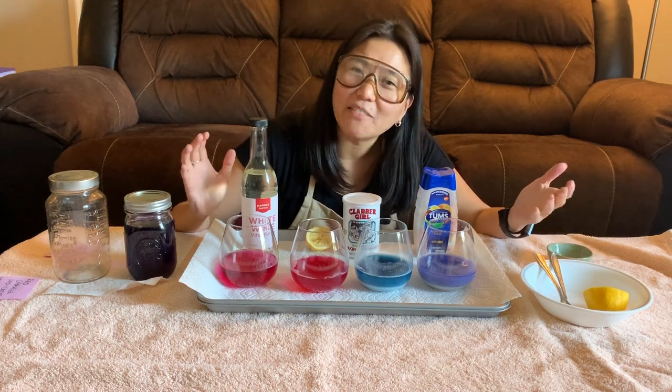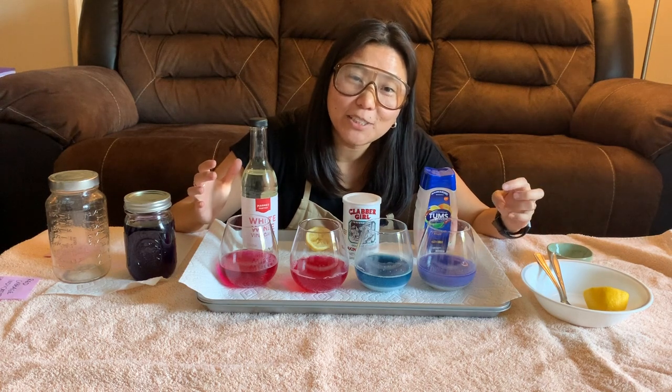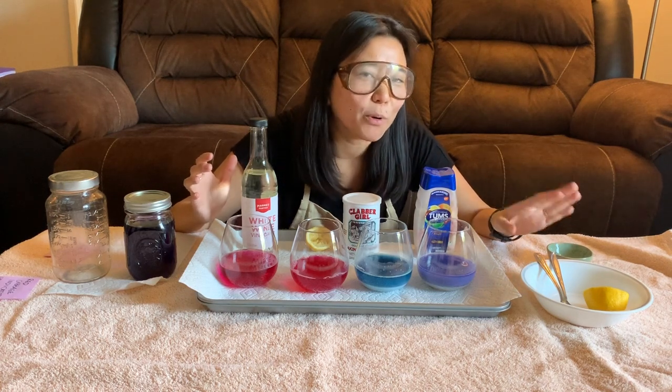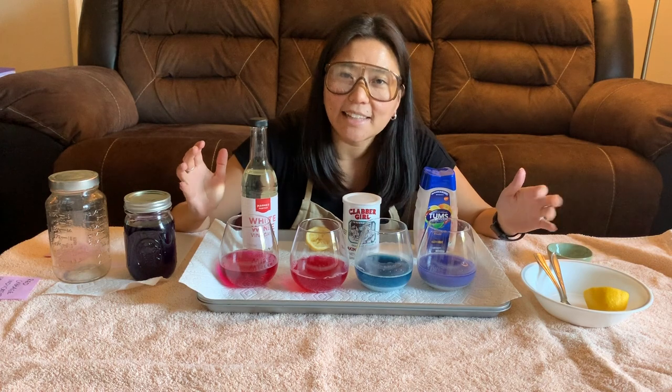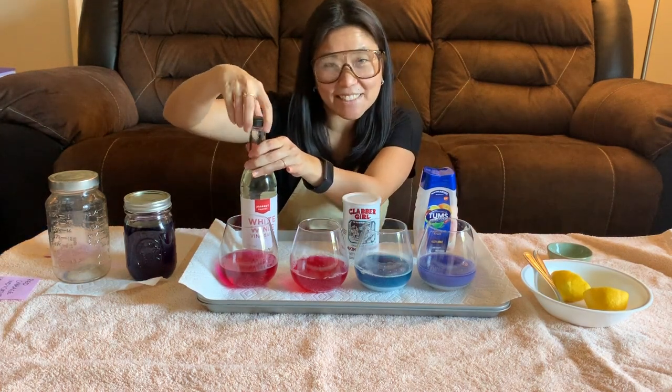If your substance turned more pink, that's going to suggest that it was more of an acid. If your substance turned the red cabbage indicator more of a bluish purple, that means that it is a base.